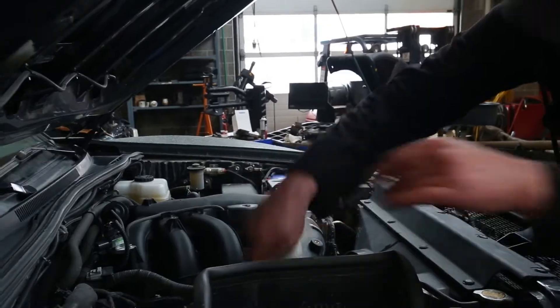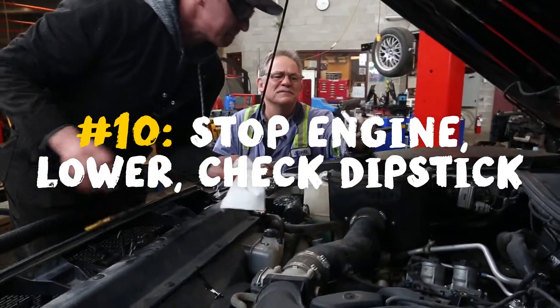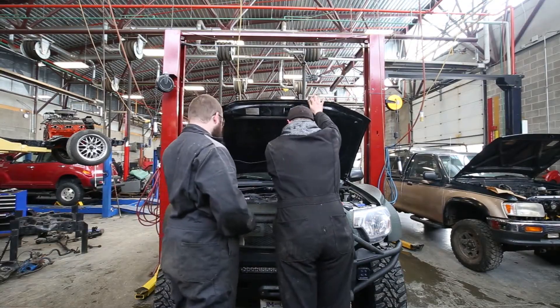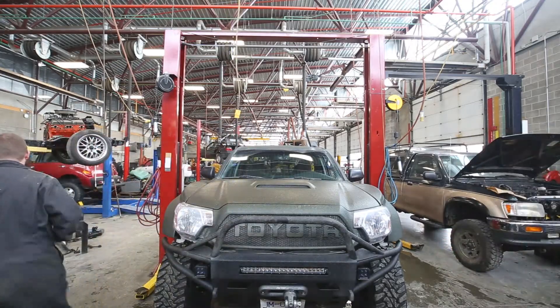And it should always be on level ground, warm. So that's where you want to be — it should be up right around this area. Job well done.